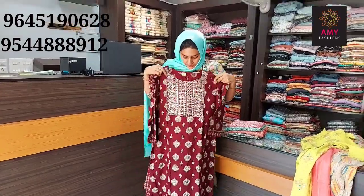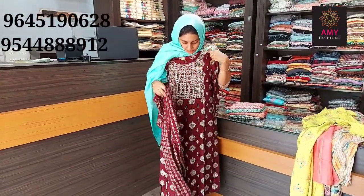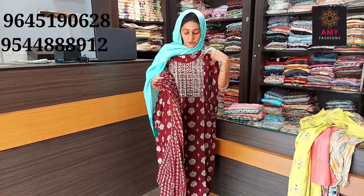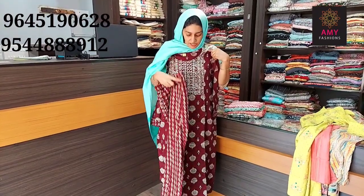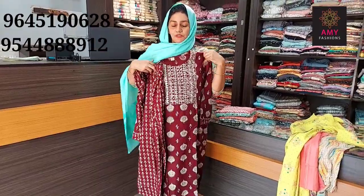The material is semi-muslin, available in size medium, large, XL, XXL. Top length is 45-46, bottom length is 39. Price is 699.